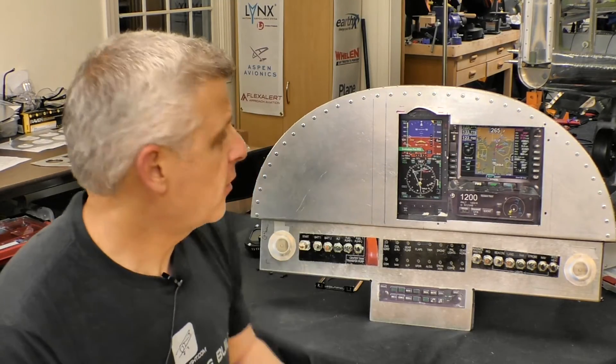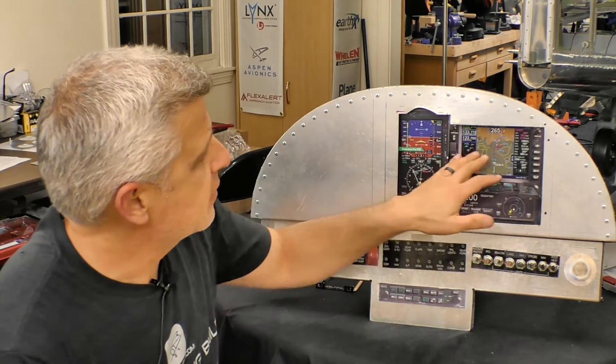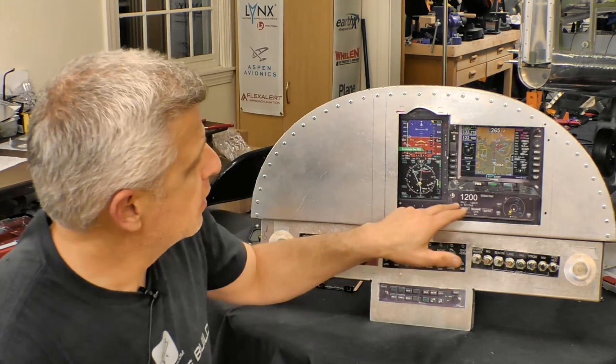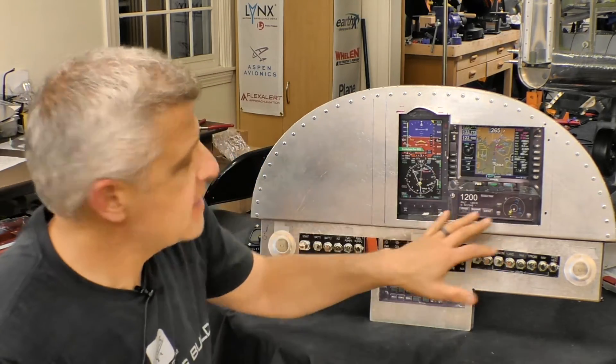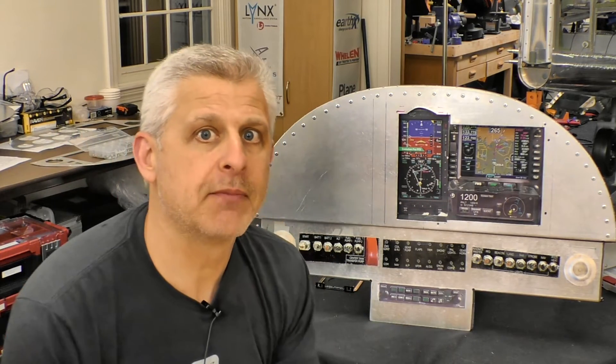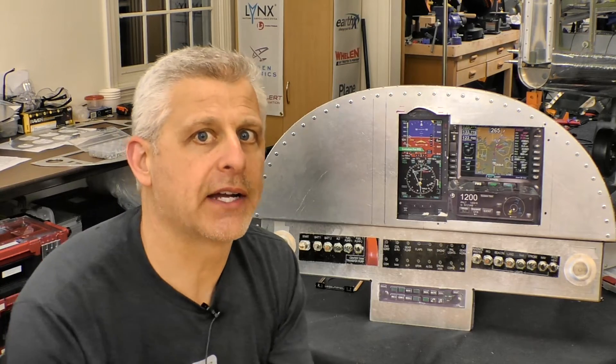In our last video we talked about the core instruments that make up our panel. In our case it's the primary flight display, which is an Aspen Evolution 1000, followed on the right by our GPS NAVCOM, which is an Avidyne IFD 540, and below that our transponder, which is actually a multi-hazard display — the L3 Lynx. These three instruments really make up the core of our panel.